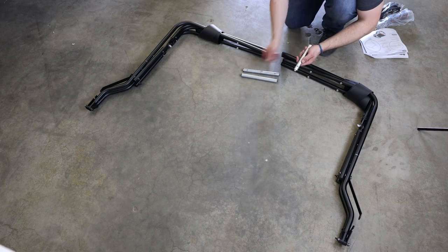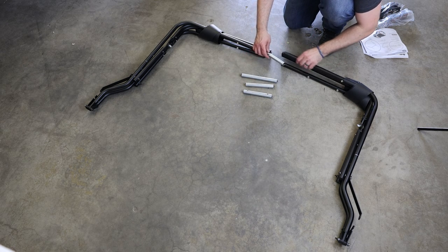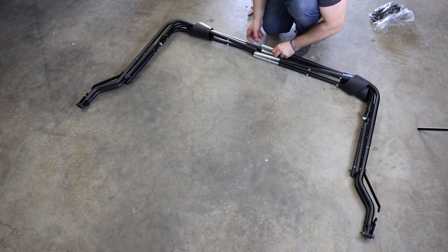Next, we will assemble the bows using the provided bow couplers. The long couplers will go into the outer bows — the front and rear — and the shoulder couplers will go into the inner bows.